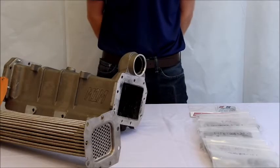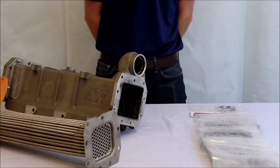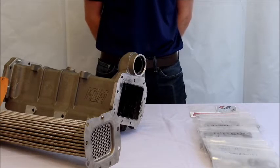Today we'll be showing you how to install the M1M EGR Cooler replacement for ProStar 2010-2013 trucks with the MaxForce EPA compliant 11-13 engines.